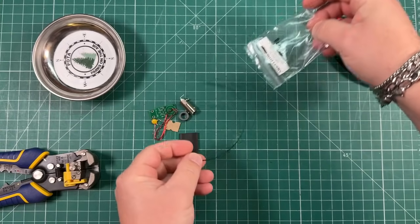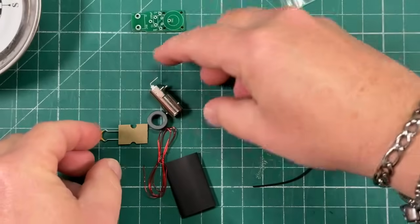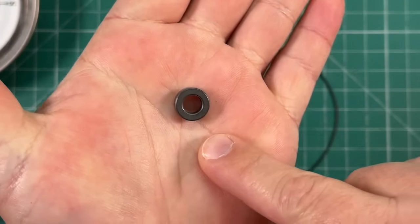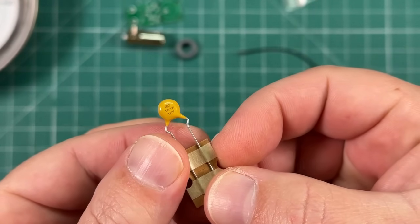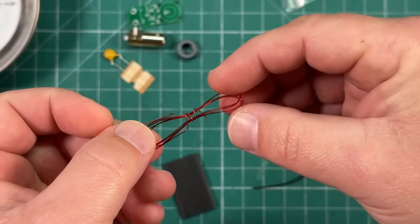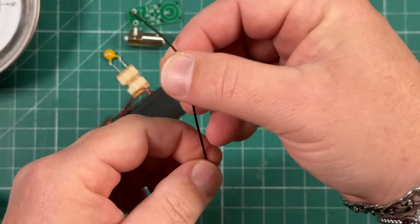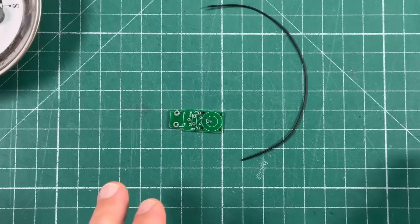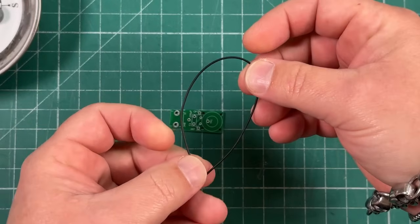Let's check the parts. We should have our PCB, our BNC female connector, our toroid — this is a 50-43 toroid — a 100 picofarad capacitor, 28-gauge magnet wire, a length of heat shrink tubing, and a length of 26-gauge polystealth wire.